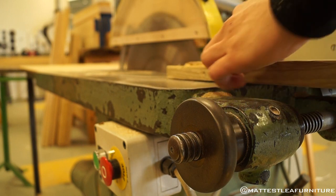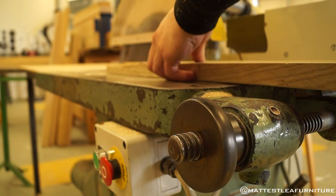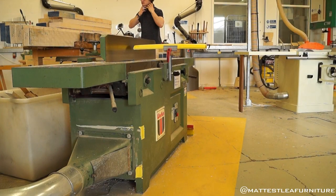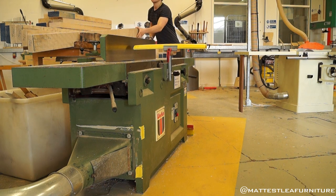And then after getting that cut all to rough length, I got them cut to rough width on the rip saw, slightly oversized to give me room to machine them down later on. Now this was the most knackering part of the entire project. Good job I could get it out of the way early.